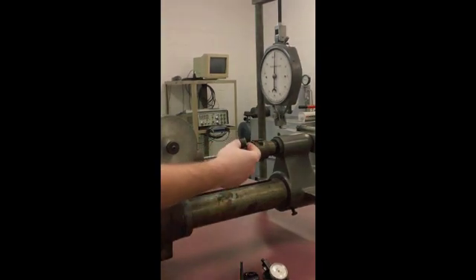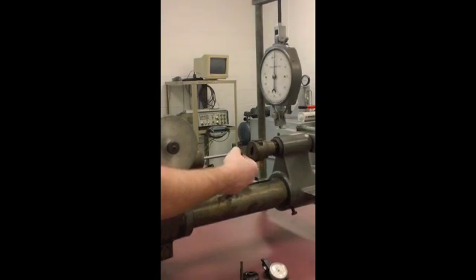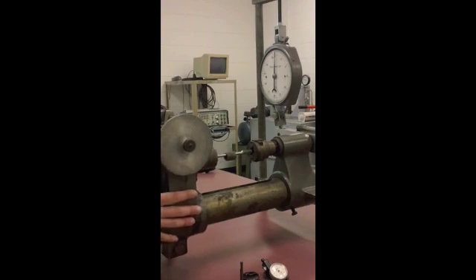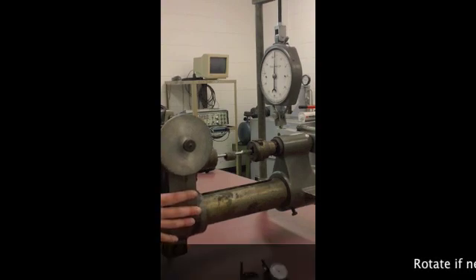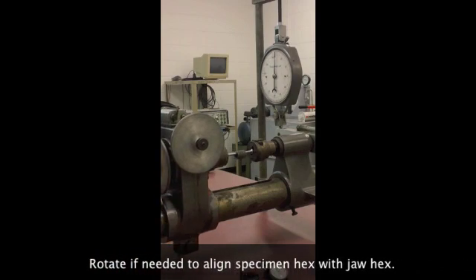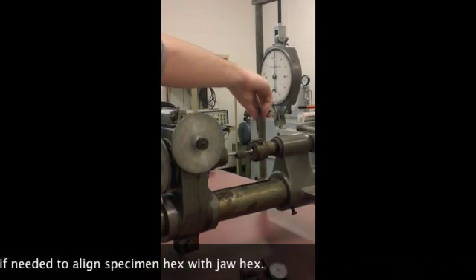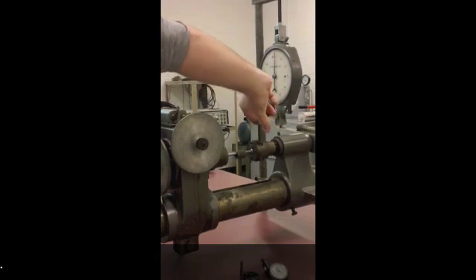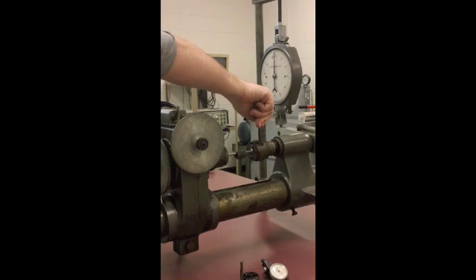This 2-inch adapter, to make a 2-inch gauge length with your torsiometer, should go over the specimen before inserting into the far end of the chuck. Then the fixture can slide into the front end of the fixture, and that can be tightened down using the chuck key.